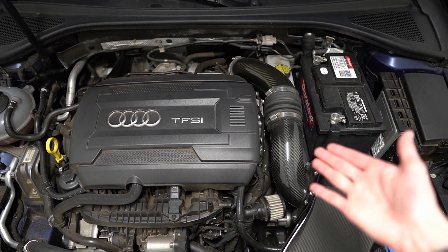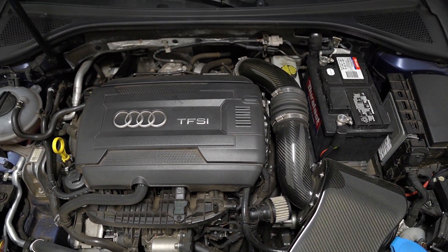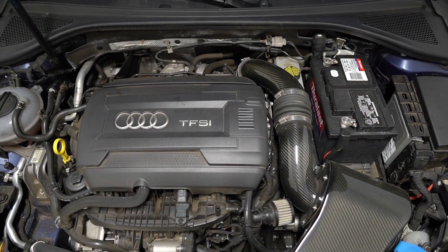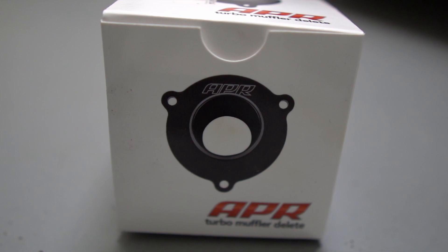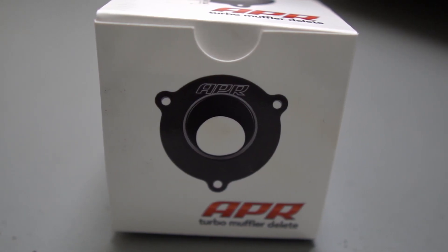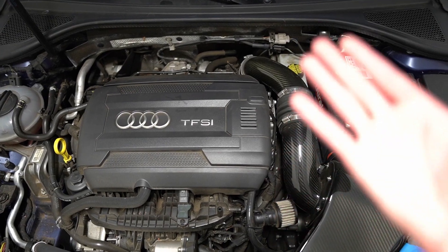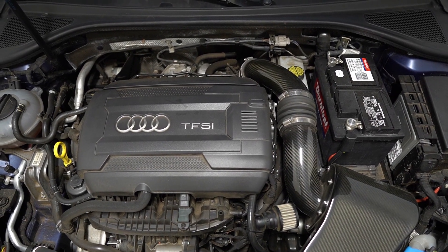Now aside from the APR carbon fiber intake system, not visible from under the hood, we do have the APR turbo muffler delete as well as the APR aluminum turbo inlet elbow. I've covered the benefits of those parts in other videos, so I'll leave a link if you guys want to check that out in more detail.